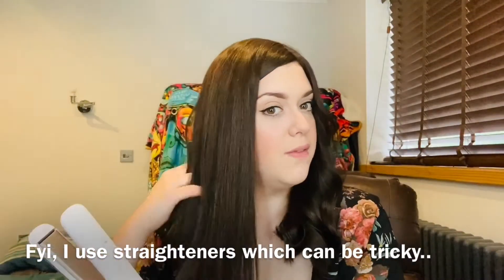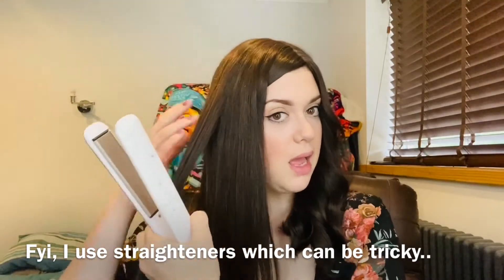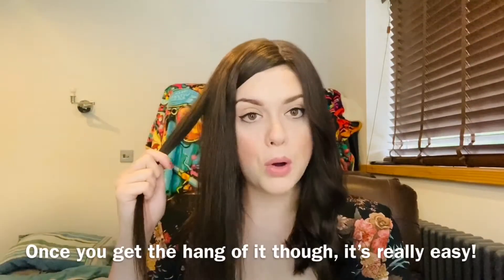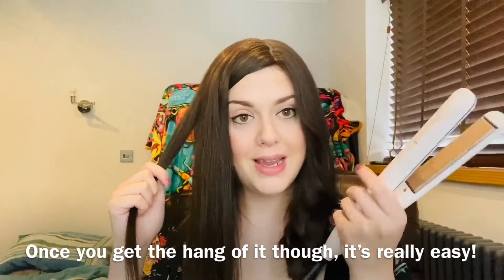I have been showing you how I customize this at every stage, and this is the final stage — all the final details of styling. Let's see how I took it from this to this. For anyone who isn't really great with hair and finds these things challenging, curling with straighteners is a little bit of a faff, but I actually love it now and I find tongs harder. Once you get the hang of it, it's amazing.